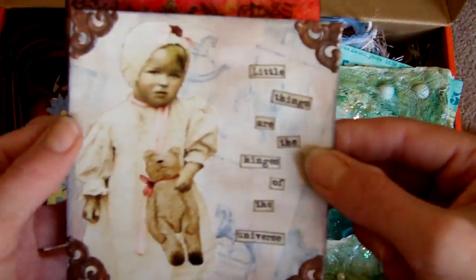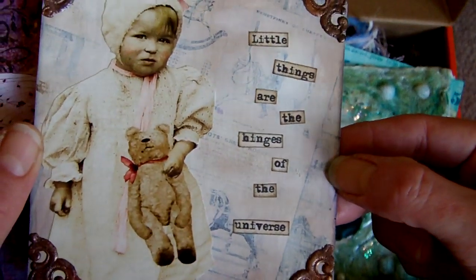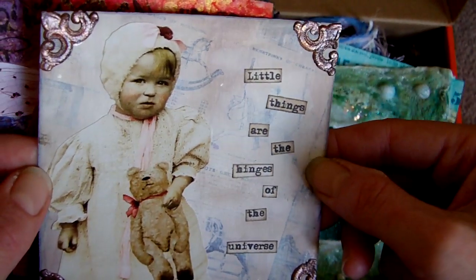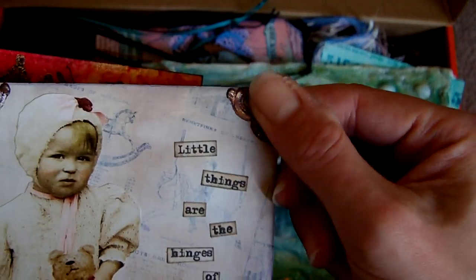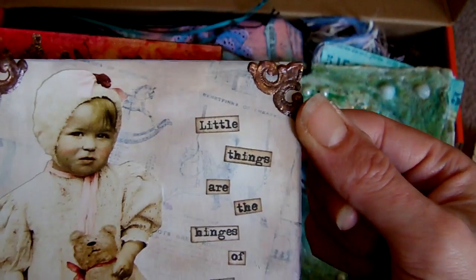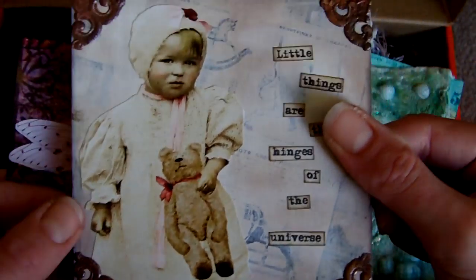A couple more little 4x4s. This one does use a commercially made paper in the background — it's got little rocking horses on it — and I grunged it up with some white paint over the top. And some little corner pieces. That's German scrap that was originally gold, and I've just added acrylic paint over it to grunge it up — Espresso and Burnt Sienna, I think, are the colours there.